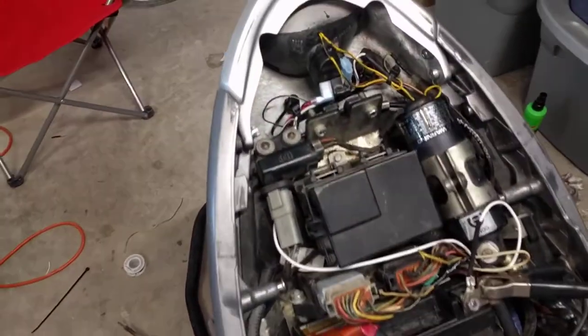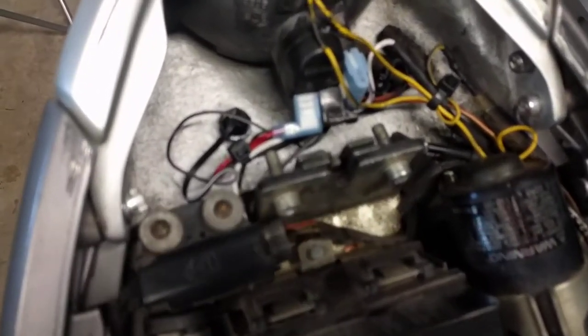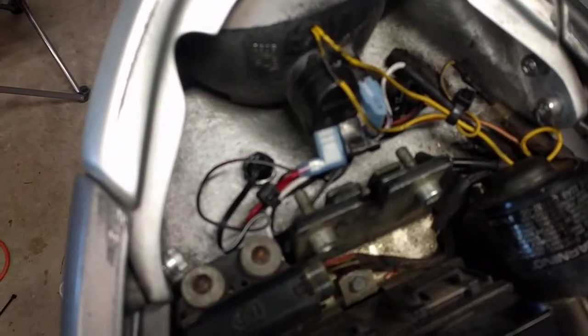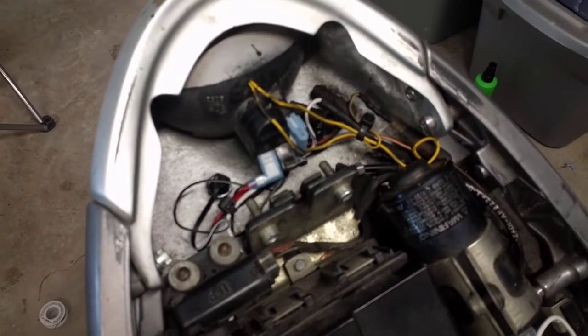Alright guys, so we got some wiring done. The tail light is fully operational. Cleaned up that mess — I know it still looks a little messy, but if you compare it to the last video, you will see there is a major difference. Got rid of the not-even-shade-tree wiring — just a mess. There were wire nuts, two or three wire nuts, and loose wires hanging everywhere. So we got everything cleaned up.